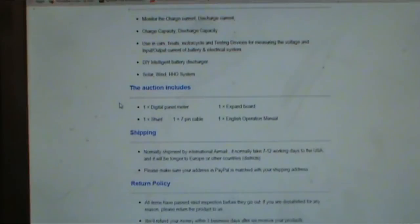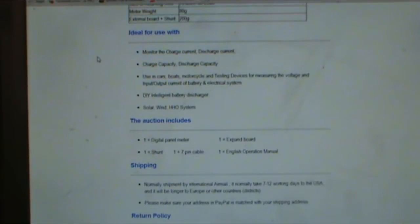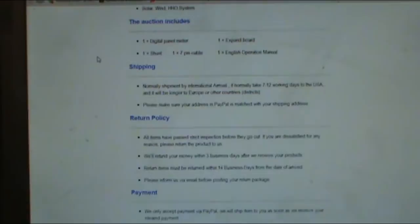This is good for measuring wattage and similar uses. You can use it for solar, wind, HHO systems, intelligent battery charge/discharge monitoring — you can use this thing for just about anything for measuring batteries and power input. It comes with everything included.